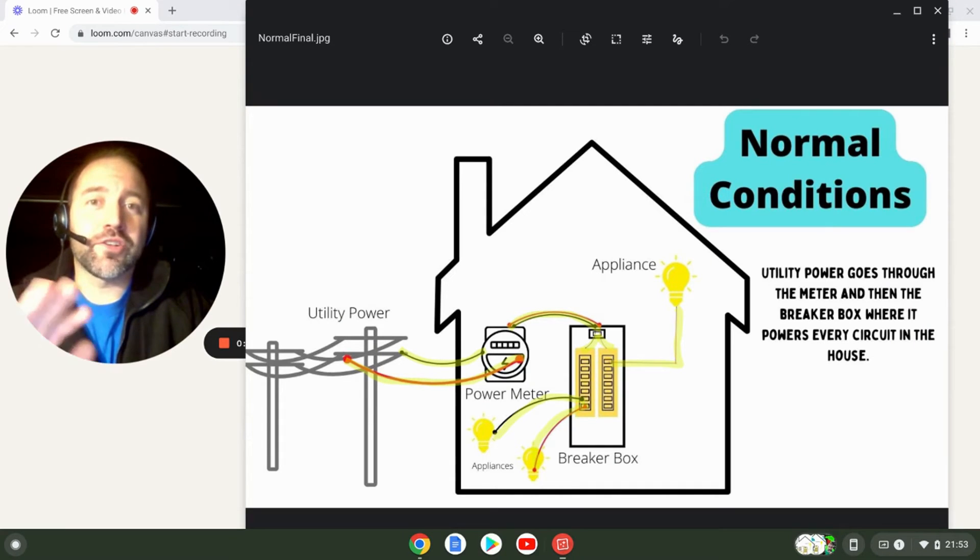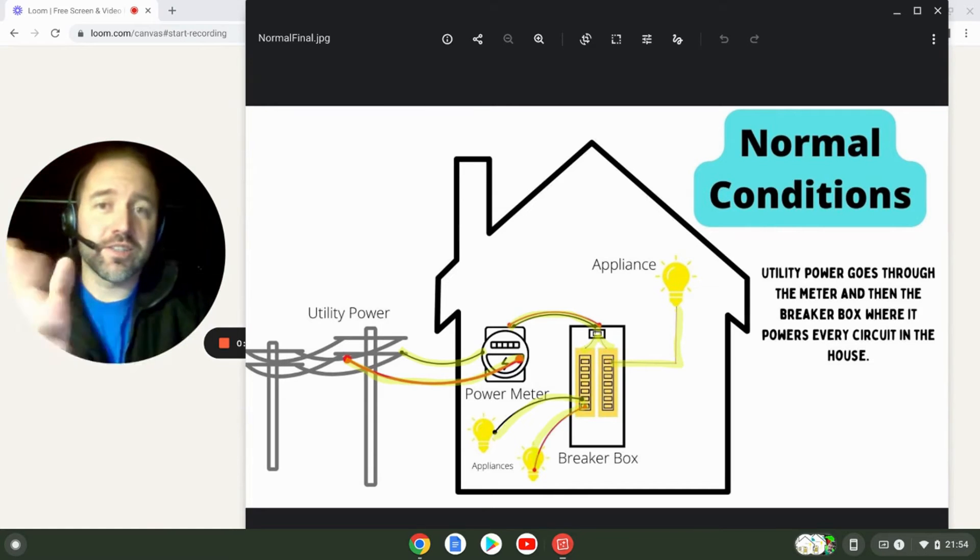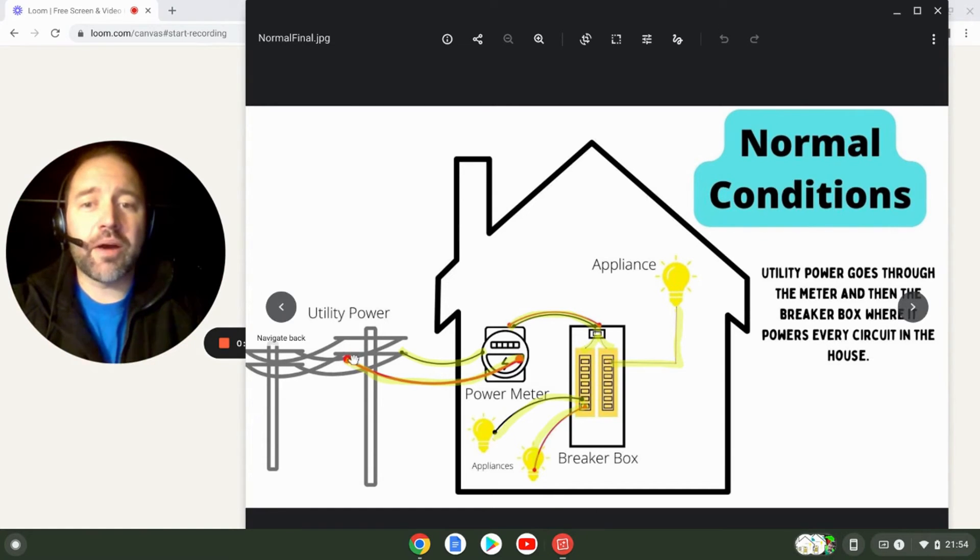In this first slide we're going to take a look at what happens under normal operating conditions when everything's running fine and you don't have a transfer switch or an interlock kit installed. You have your utility power here, and each of these lines — the red and the black — are each 120 volts for a total of 240 that passes through your power meter and over to your main breaker, where each of the lines connects to one of these buses and energizes it with 120 volts each.